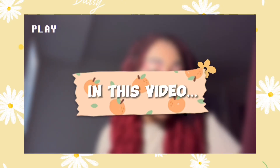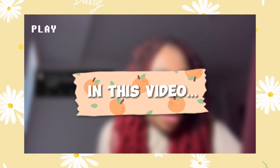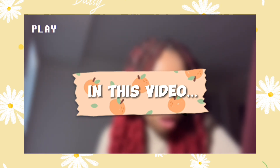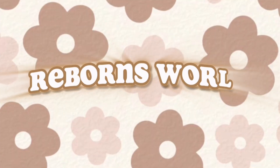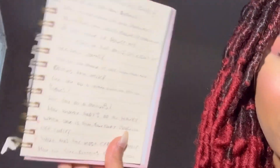Hey guys, welcome or welcome back to my YouTube channel! For today's video I'm going to be doing a Q&A for 11,000 subscribers. Thank you guys so much — I still can't believe 11,000 people follow me. I wrote down all the questions you guys had for me, and for 20,000 subscribers I'm going to be doing a pretty big giveaway, so stay tuned for that.